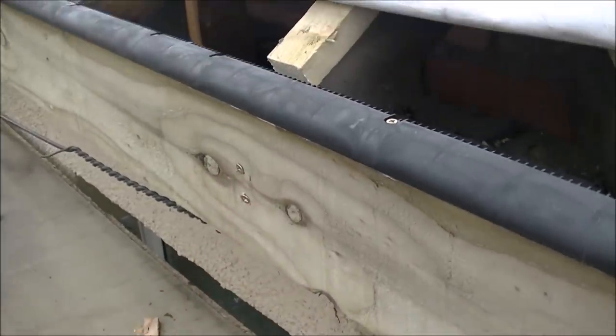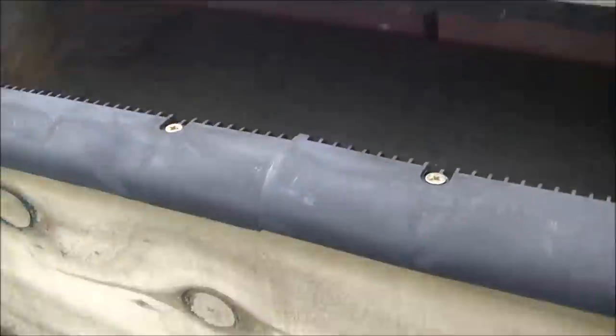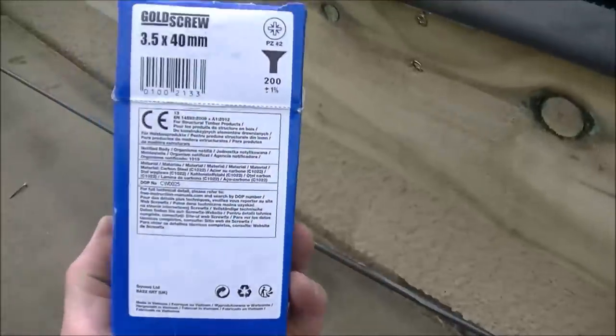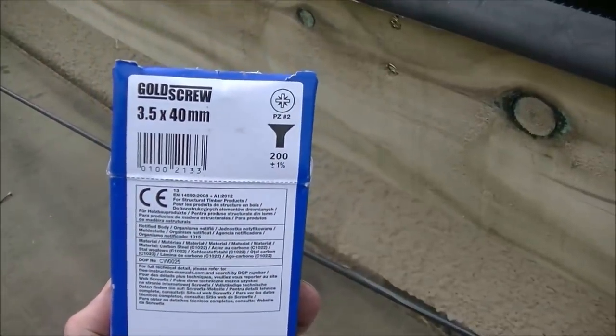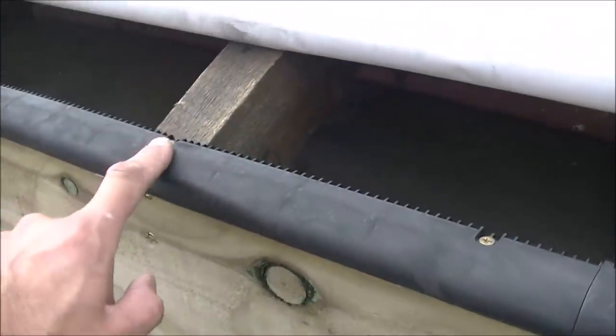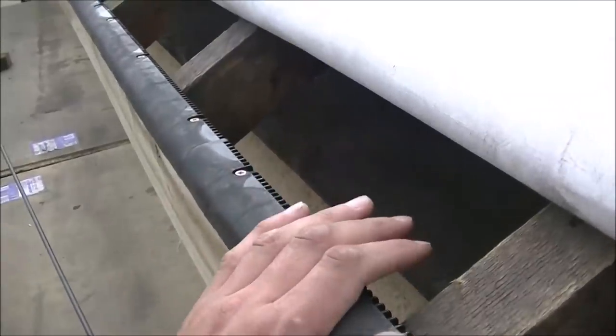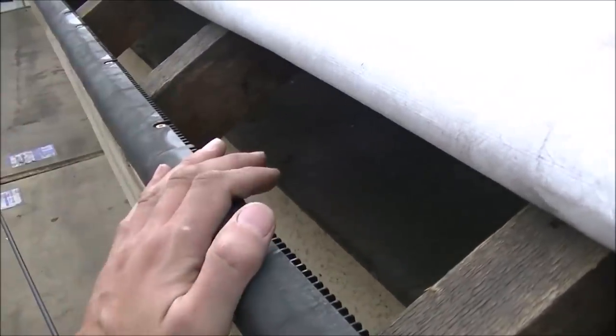I think I used 5x80mm screws for those. For the fascia vents going into the end of the timber I used a much smaller screw — 3.5x40mm gold screws — because you're going into the end of the timber and you don't want to split it. You could use tacks and I'm sure most people do, but I like screws because you know they're not coming back out. These are also corrosion resistant. So we've put those through the top.